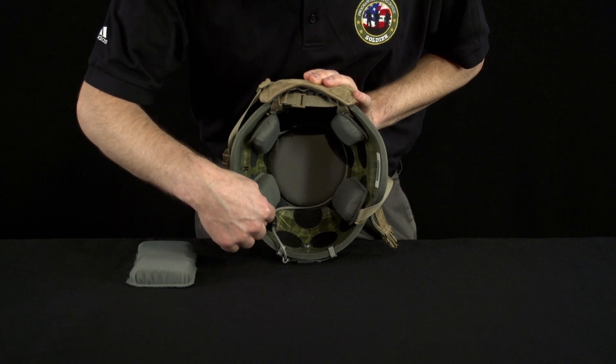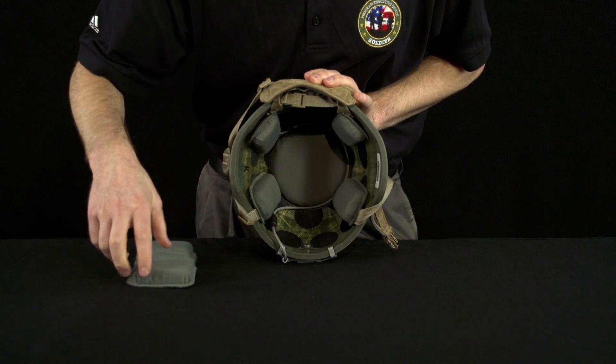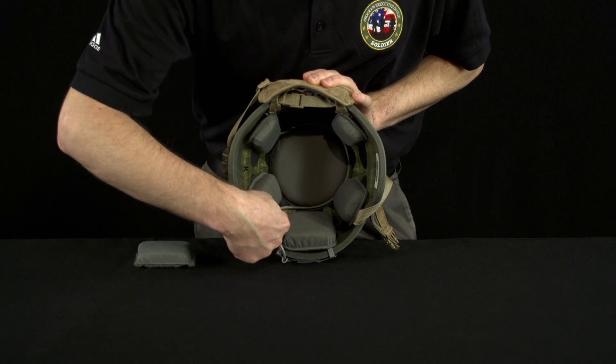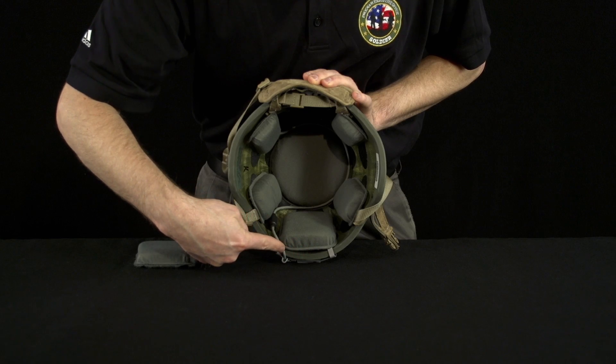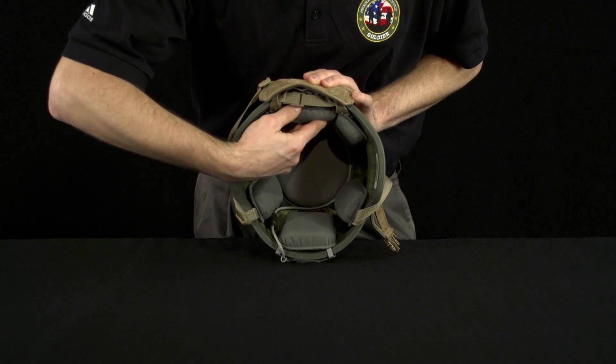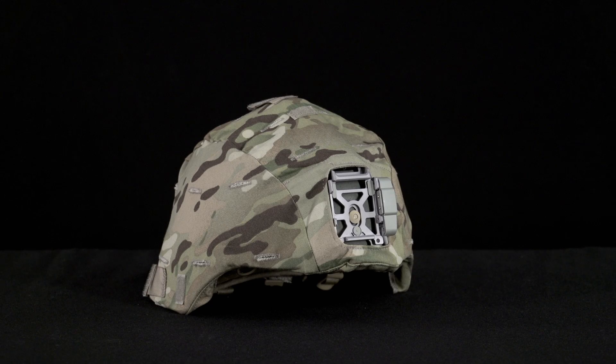Carefully route the mounting cable between the helmet pads. Replace the front and rear trapezoidal pads taking care to ensure that the narrow portion of the pad is inserted closest towards the top of the helmet and the widest portion of the pad is aligned to cover the stabilizing features of the ENVG front and rear brackets. Once the assembly is complete, install the provided ENVG helmet cover.